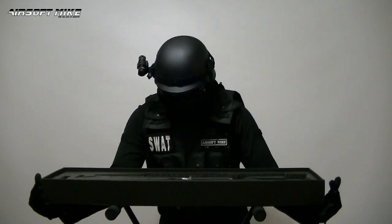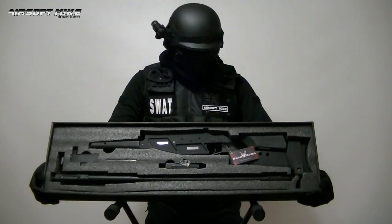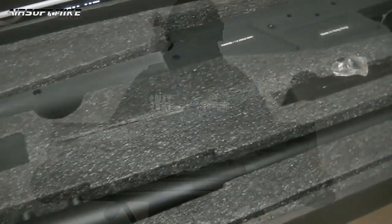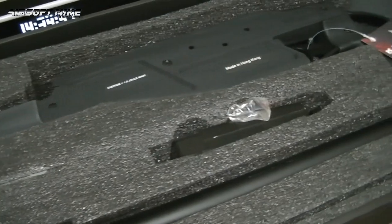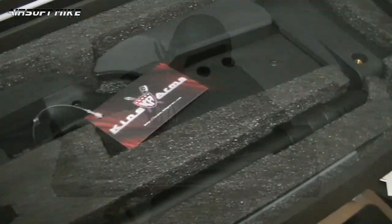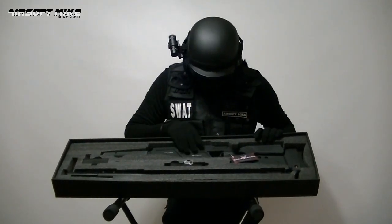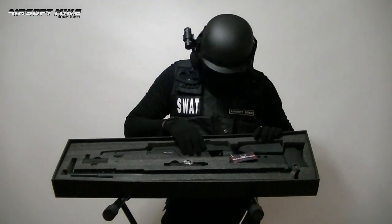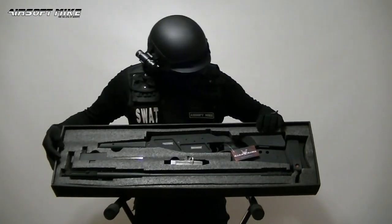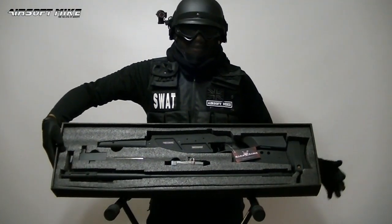Oh man, this looks sweet — look at that. Groovy! It comes in two pieces. You can see the barrel down there. There's a speed loader. It's the main part of the gun. Made of some sort of tough polymer. The barrel is metal. Looks very sweet indeed. I do like the look of this.